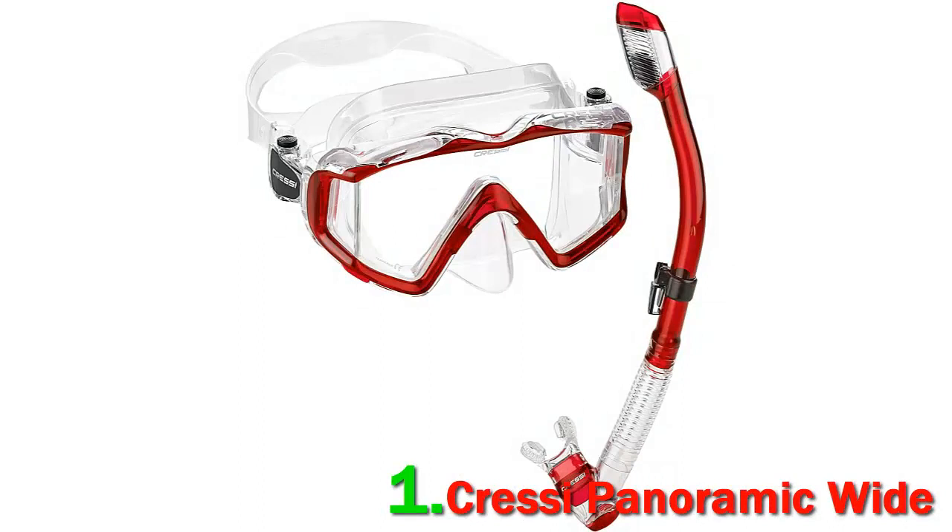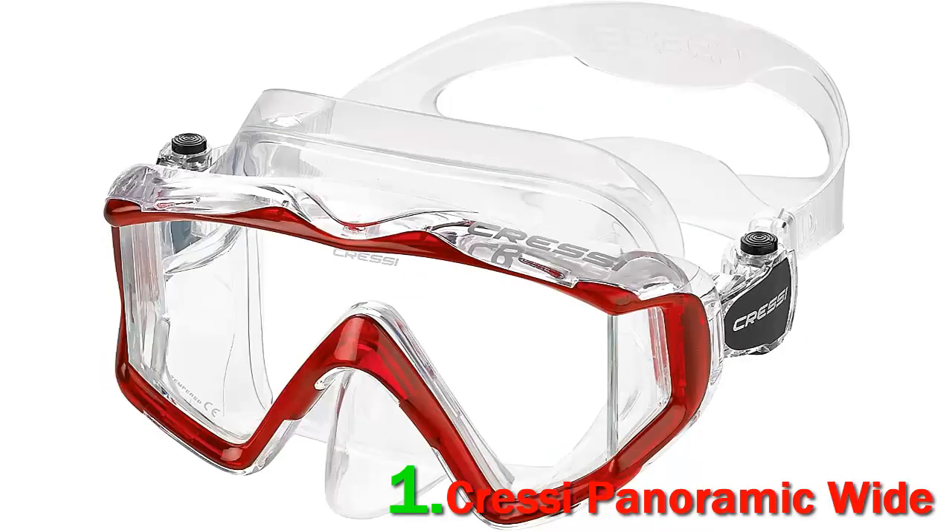Number one: Cressi Panoramic Wide. The Cressi Panoramic Wide View Mask Dry Snorkel Set is a great product from Cressi. This is a traditional snorkel mask loaded with a lot of benefits. It is made from soft, 100% high-quality silicone rubber and sits comfortably on the wearer's face.